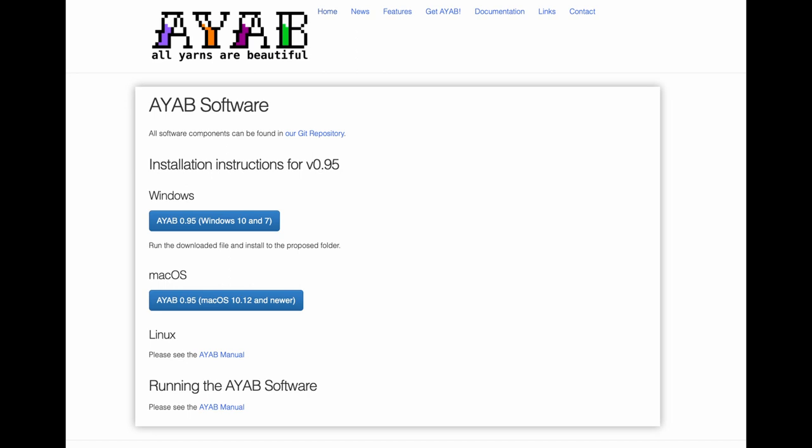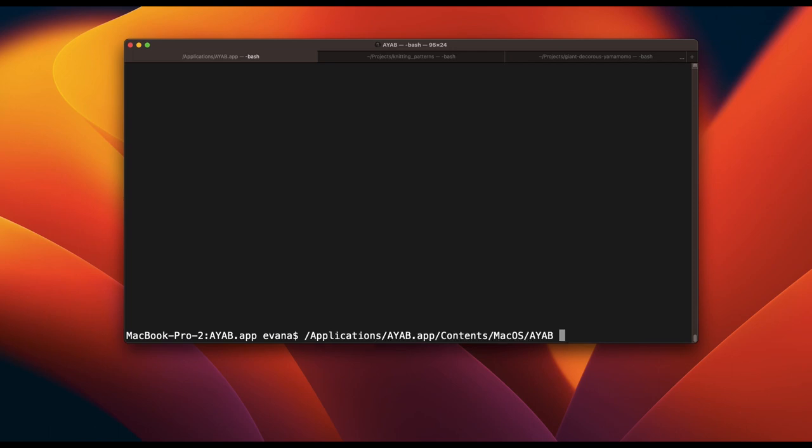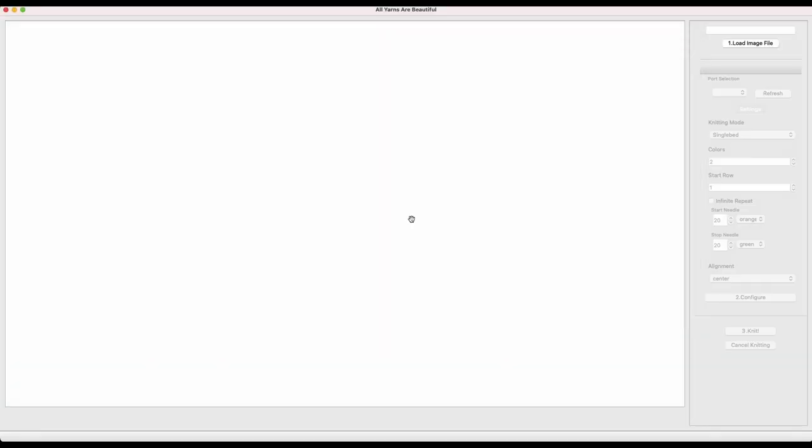You can download the AYAB desktop software from their website — there's a link in the description. There's a bug on the Mac that means you have to launch it from the terminal; there's a link to how to do this in the description as well.